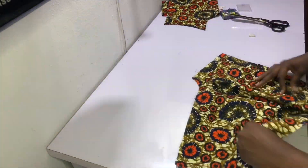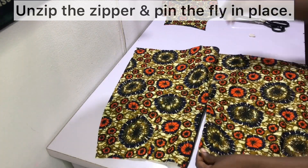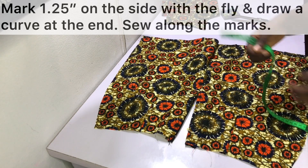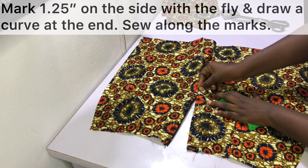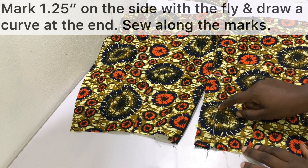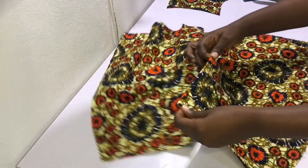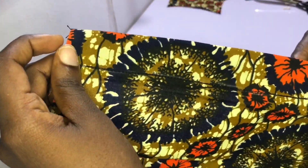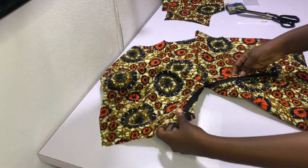After sewing the zipper, unzip it and pin the fly in place, making sure the fly is pinned nicely and the joining is just where it should be. Mark one and a quarter inches on the side with the fly all the way to the end, then draw a curve at the end. Sew along these marks. After sewing, the stitching at the back should grab the fly piece — this is what the back looks like after sewing.